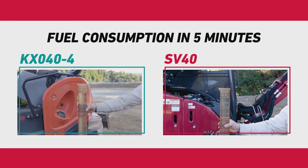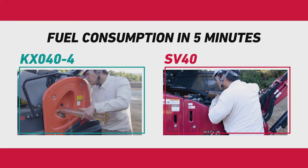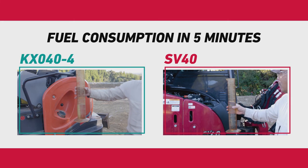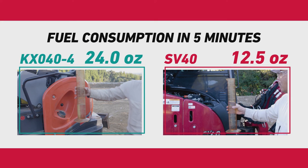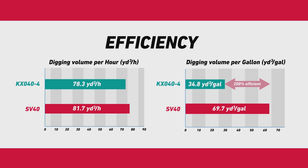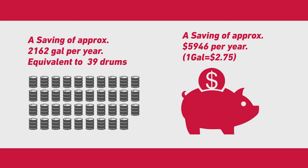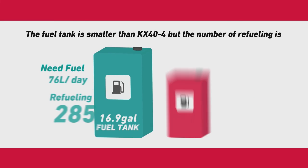While digging, the units were measured on their fuel consumption. In the 5 minutes of operation, the SV40 only consumed 12.5 ounces of fuel. The SV40 proves to be the most powerful and efficient machine. The work performed and the money saved will confirm the efficiency of the SV40 — less fuel and more work will improve the bottom line.